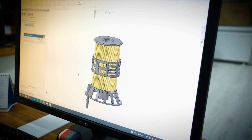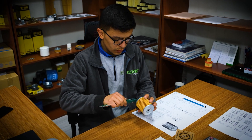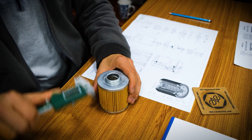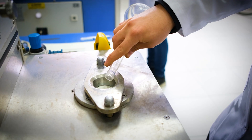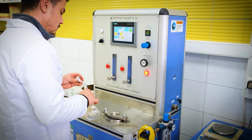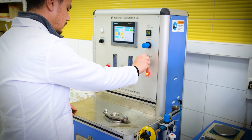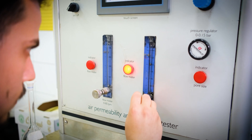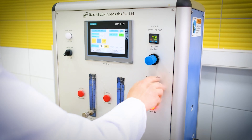Filtorque is a nationally and internationally respected, reliable, and pioneering brand that creates a high level of added value to the country's economy in production and supply, supporting its modern and technological production facilities with its qualified workforce and R&D. In Filtorque laboratories, we test the efficiency of raw materials, semi-finished products, and filters we produce with the latest technology filter test devices.